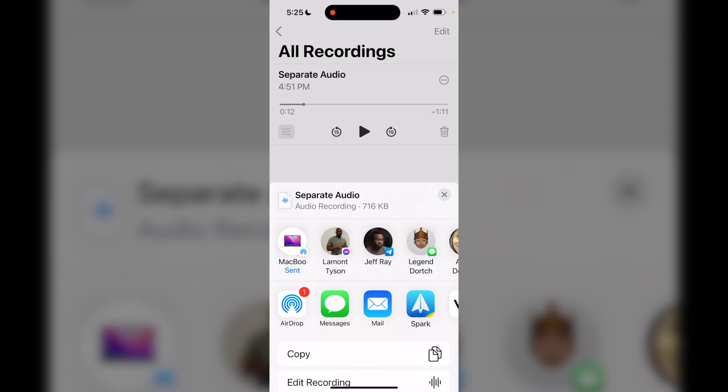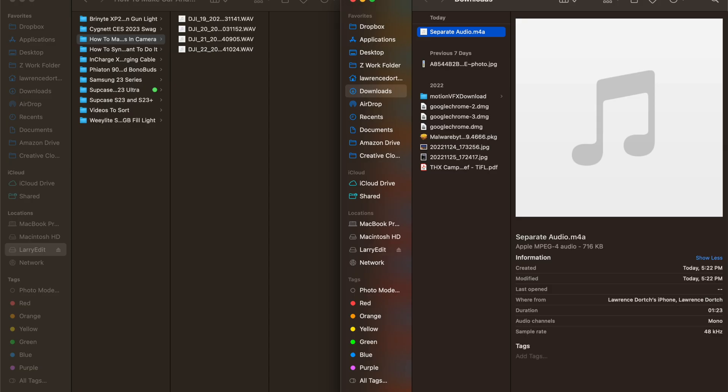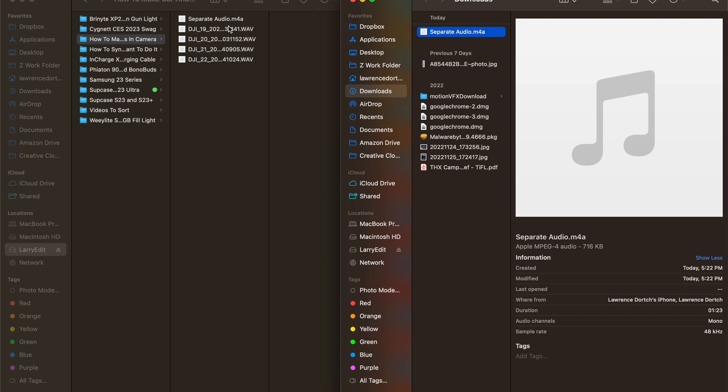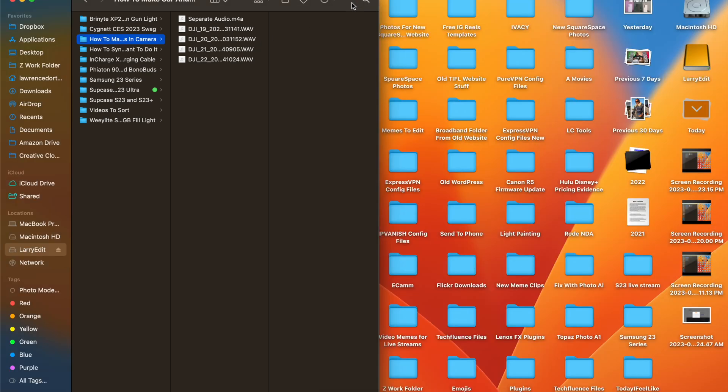It will start sending over to your MacBook. It says waiting, and now it's done. We can see on my MacBook that the file has opened up, so I'm just going to drag it into the folder I set up for this. Now we have the separate audio file in my folder. All we need to do is drag all my video files into this folder and we can start syncing things up.